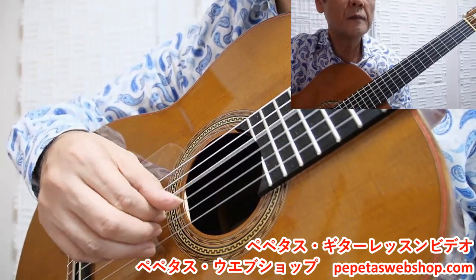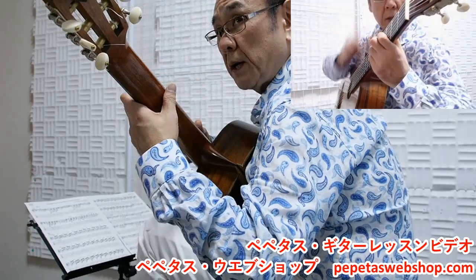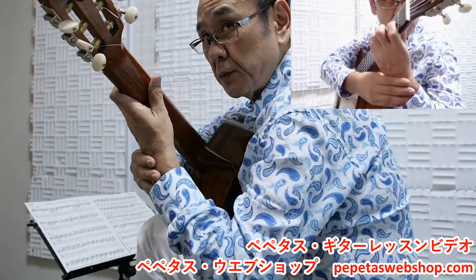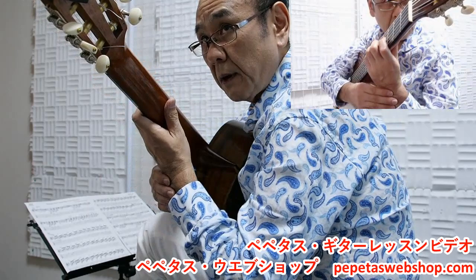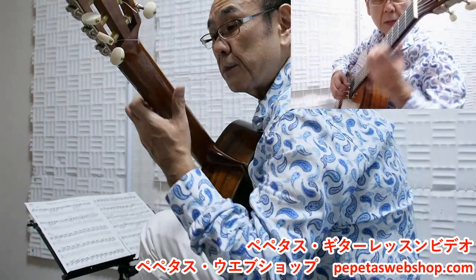そこもちょっと2タイプに分けることができて、がっちり捕まえるのは親指のピッキングのタイミングでIMAの3本を捕まえてくる。きちんと肩から腕ごときちんと動いているのが分かりましたよね。今ご覧になっているように、腕がきちんと動くとネックと手の関わり方、入り方の角度などほとんど変えずに平行移動することができますよね。